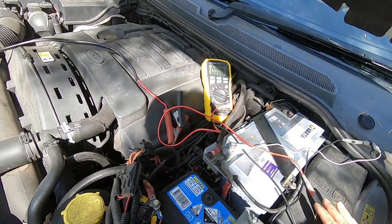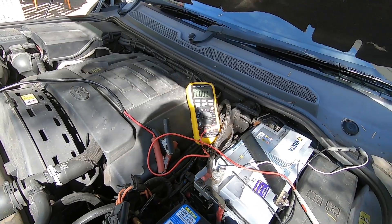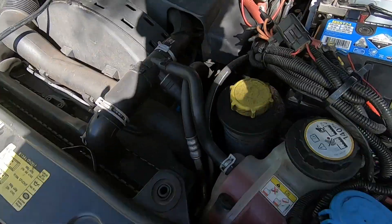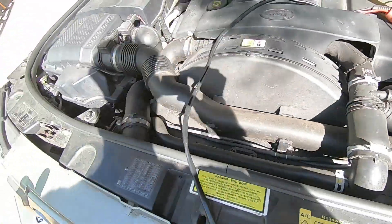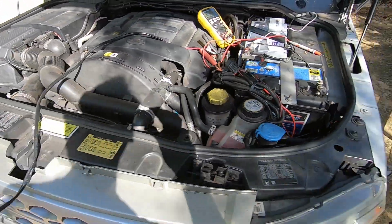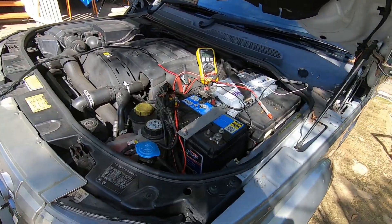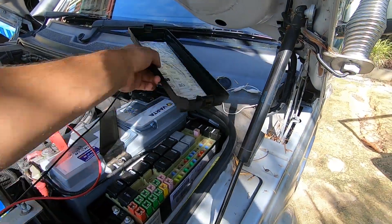I couldn't get to the exciter wire on the back of the alternator because the access is just shocking, but I have confirmed that everything's spinning — the belt on the alternator is spinning. I just have to jack it up and get to it that way. I'll turn my battery on charge.